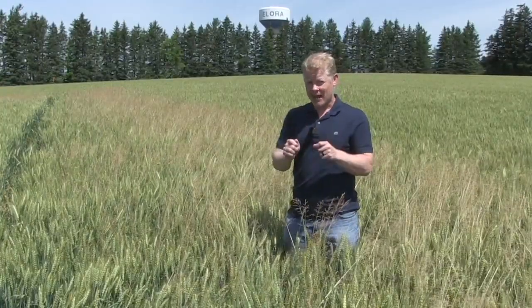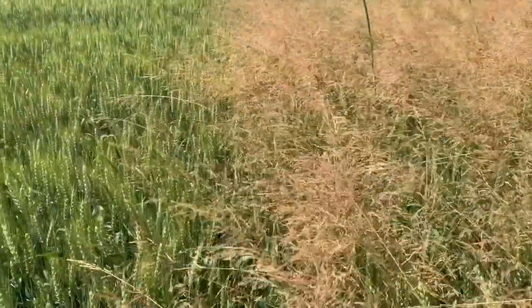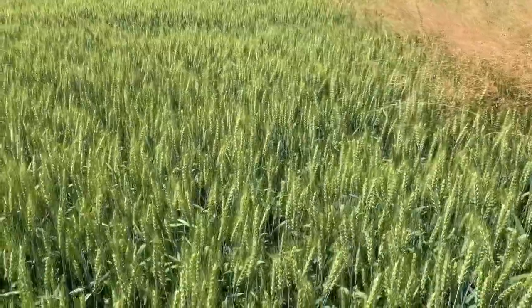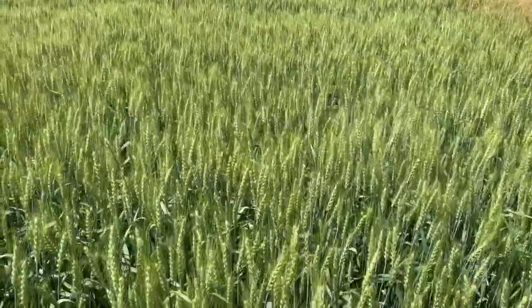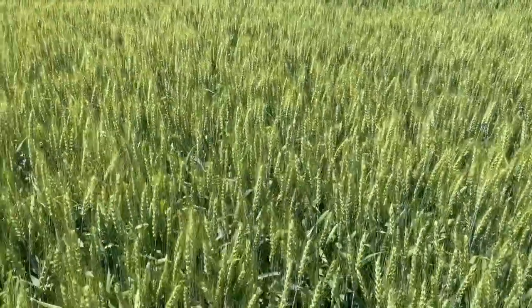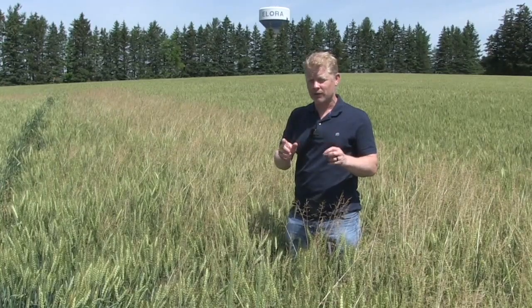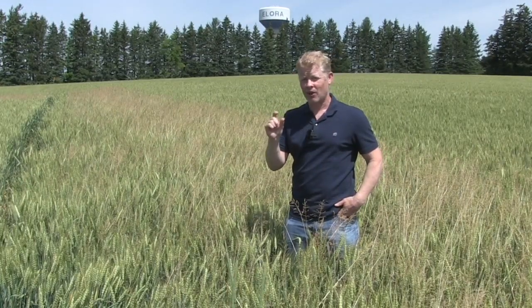The take-home from this trial is we got three good tools that we can use, and they can be used either in the fall or the spring. Size of bluegrass matters, so let's focus on that. Because late applications really don't do as nice a job, we have to do everything to make sure we're scouting those fields and hitting bluegrass when it's less than 10 centimeters tall.